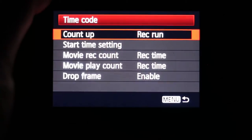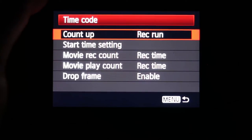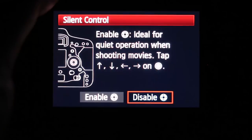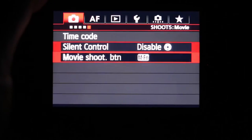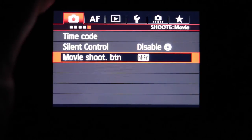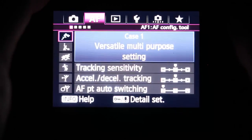In the time code section, you can set record count time, start time settings, record time, and drop frame enable. There's also silent control you can enable or disable when shooting movies. Under movie shoot, you can configure your adjustment buttons. Next we go to the AF1 AF configure tab where you can choose between different AF shooting modes and pre-set cases, adjust track sensitivity, and set accelerator and decelerator tracking.